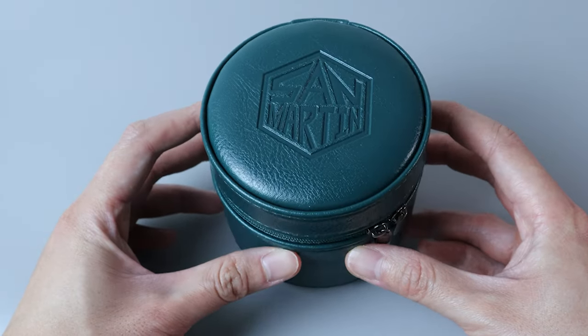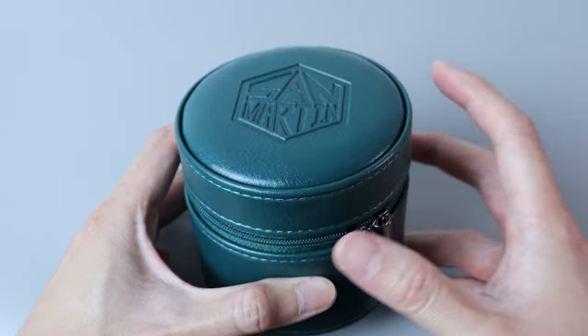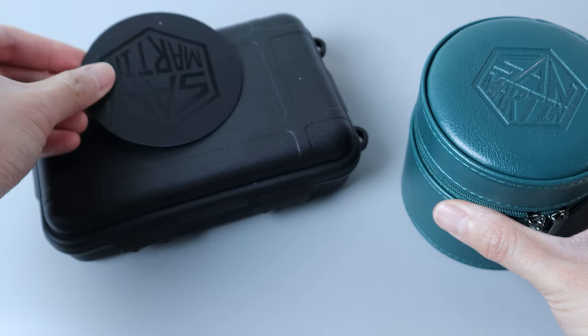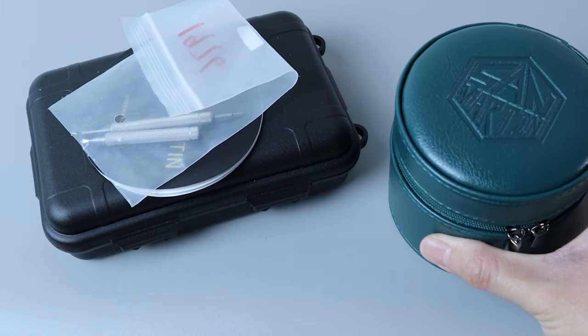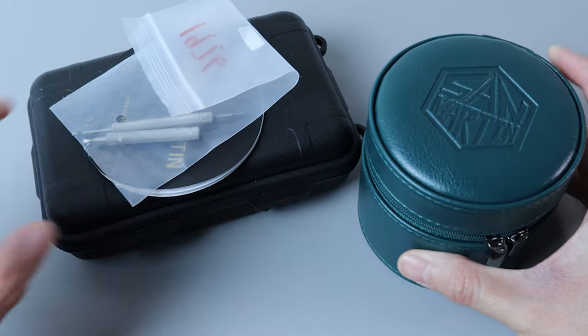If you buy the watch from the official San Martin store on AliExpress, however, I got mine from Watch Dives, so the watch comes in a Pelican case. Along with the case, there's a warranty card, the manual, and the bracelet sizing tools. If it's your first time buying a San Martin, I recommend buying from a seller who provides this letterbox — it's definitely nicer than the Pelican case.